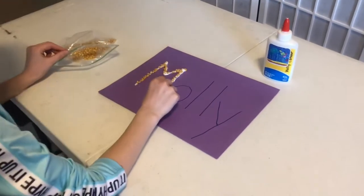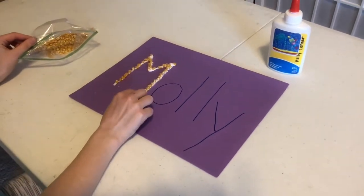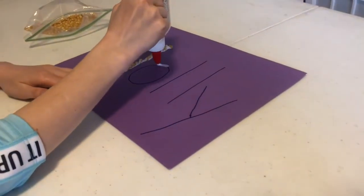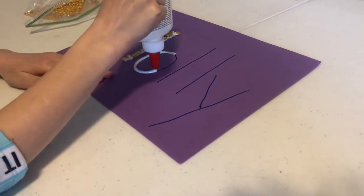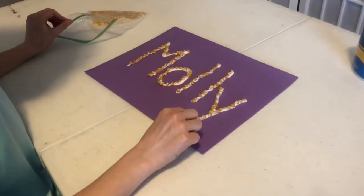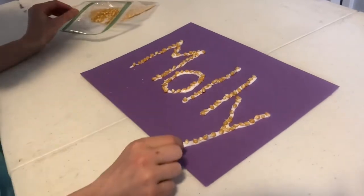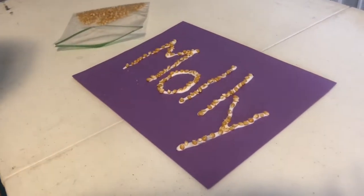Molly is just finishing up putting some corn on her M and then she's going to get the glue and do the same thing for the next letter in her name, keeping going until she finishes all of her letters. Remember, Molly is a little bit older so her corn are probably very close together. Your corn may be a little bit further apart and that's okay.